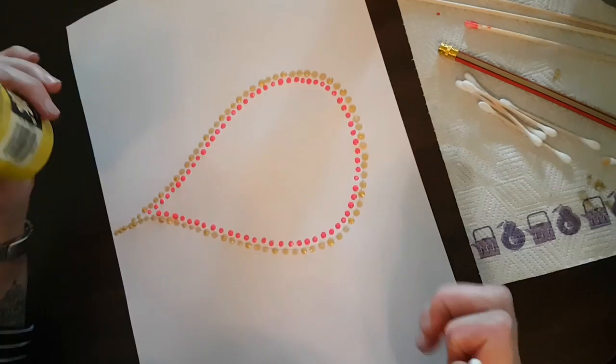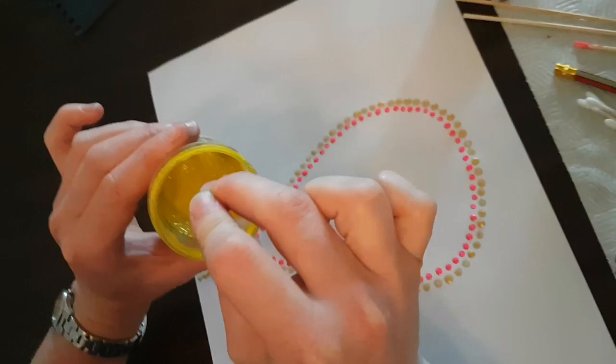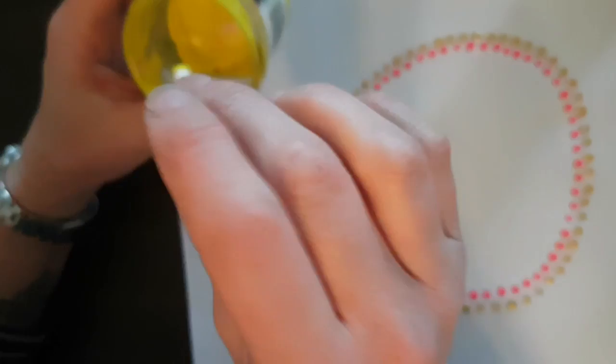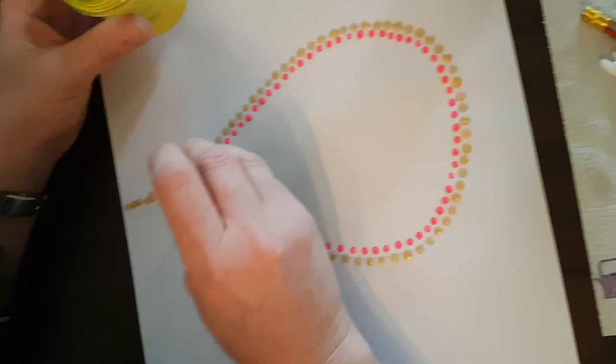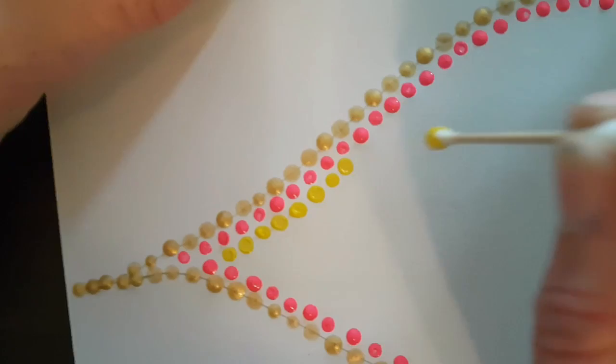So that's our second row of dots done, and we're just working our way into the center of the teardrop. Now we're going to do yellow paint with a cotton bud again. Same as the last two lines — get some paint on the end of your stick and, straight up and down, dot in between where we've done the pink dots, all the way around.